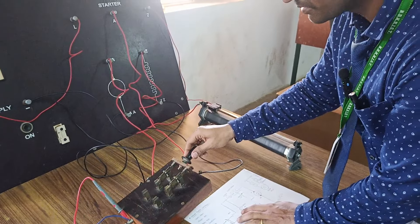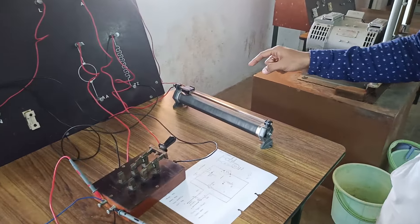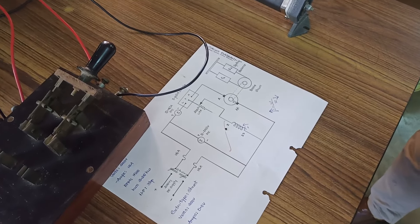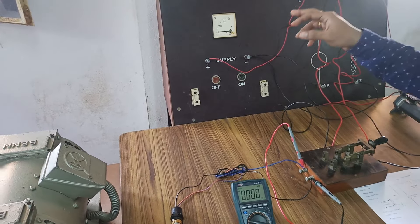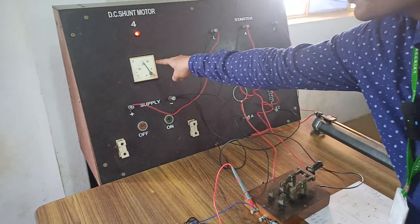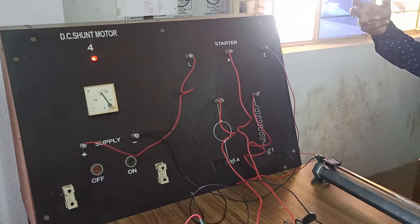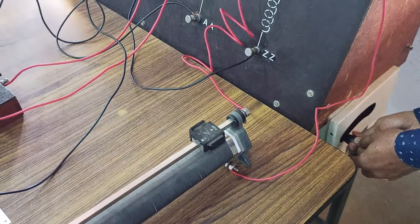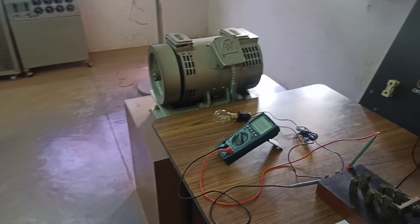Let us try to demonstrate the mechanism. Initially, the connections are well established — note that the field rheostat should be in minimum resistance position. Whenever the field rheostat is at minimum resistance, maximum current can flow and the motor will slowly start. This is the procedure required to start a DC motor. After giving the connections, just turn on the supply. As soon as you turn on the supply it will show how much voltage is available to the panel. We need to start this DC shunt motor with the help of a three-point starter — slowly hold the three-point starter and try to rotate. You can see the DC shunt motor has started rotating at the required speed.